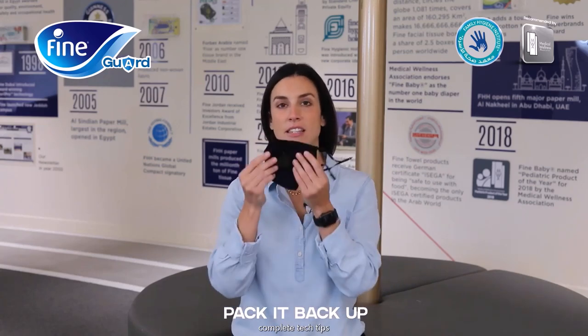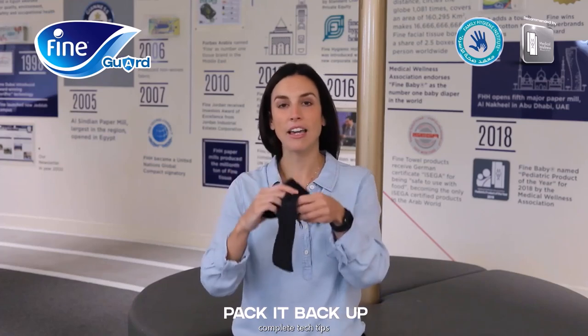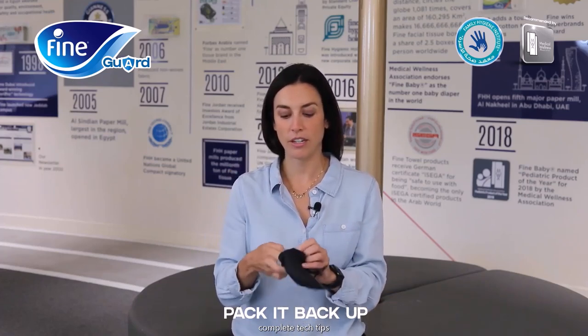When you're ready and the face mask is nice and dry, you can fold it up and pack it back in your nice pouch to have it on the go with you anywhere you need it.